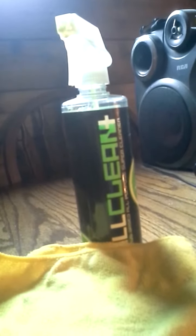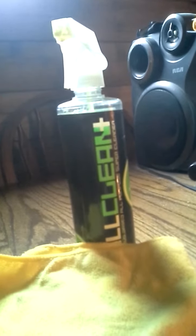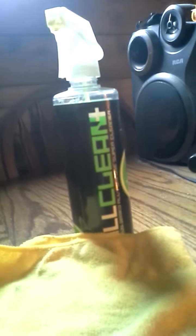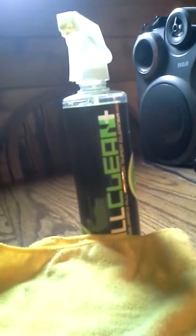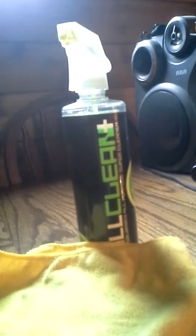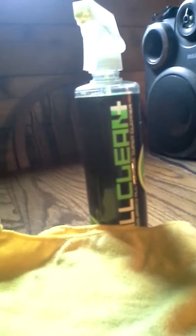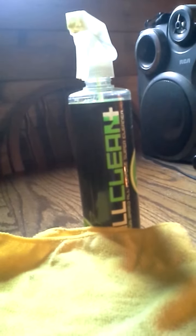Chemical Guys products are, in my opinion, very durable and they last longer. If you go to Walmart or a place like that and get car care or home products, they don't last as long. With Chemical Guys, less is more.